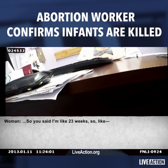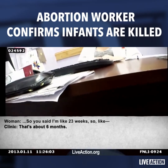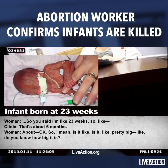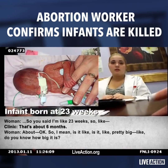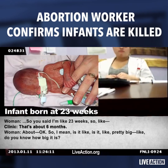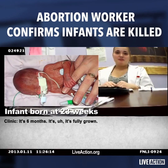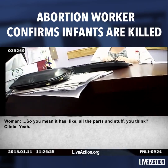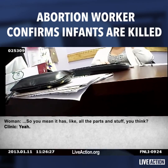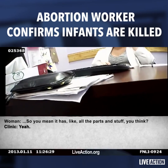So you said I'm like 23 weeks, so that's about six months. Is it pretty big? Do you know how big it is? It's six months, it's grown. It's fully grown? Yeah. So it has like all the parts and stuff?